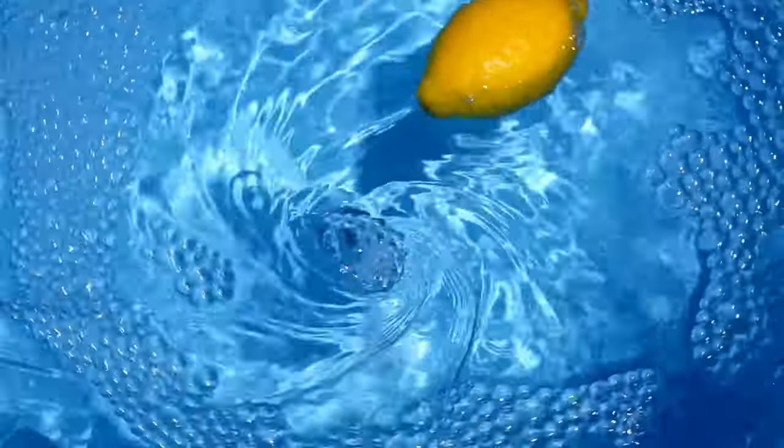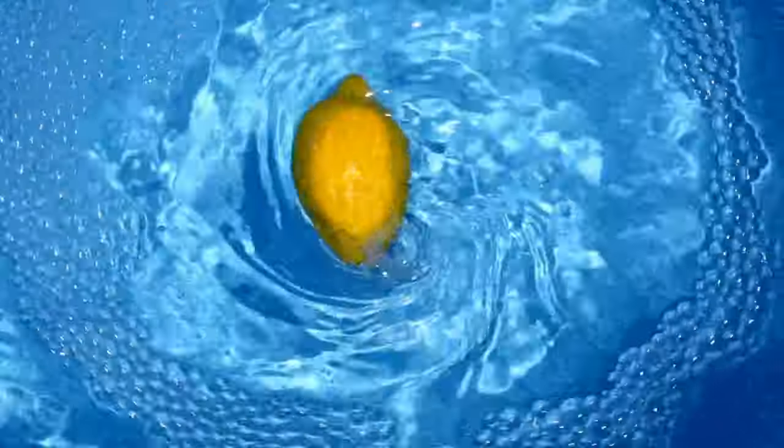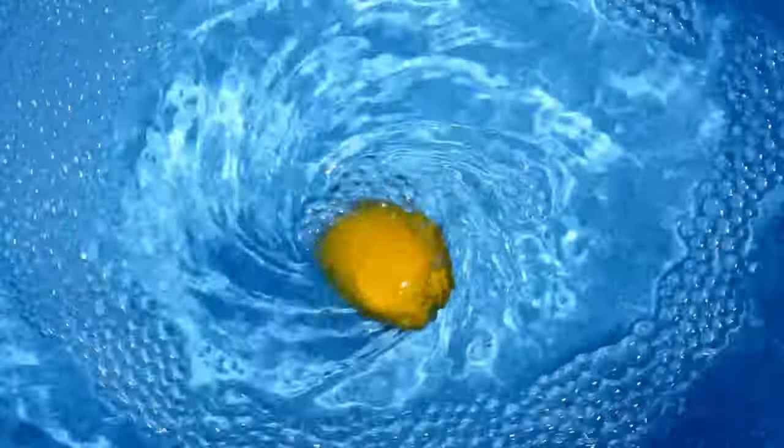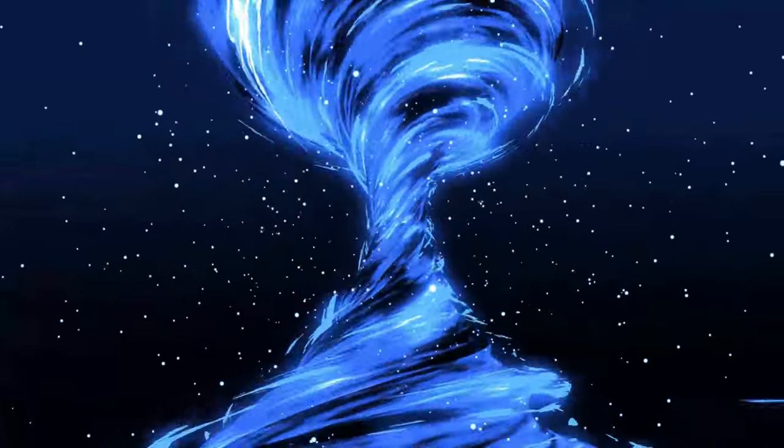A tornado over a body of water is known as a water spout. Today, we're going to recreate a water spout, or a tornado, inside a bottle. Let's get into it!